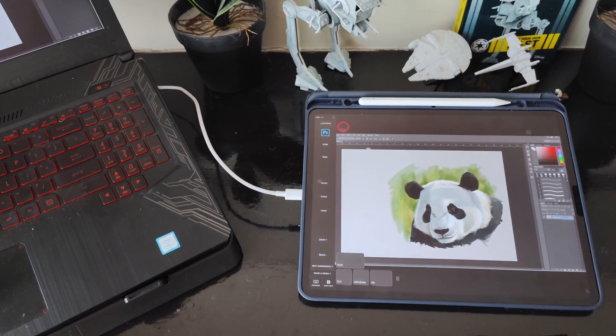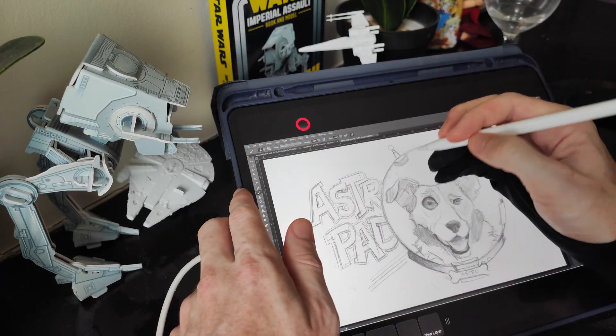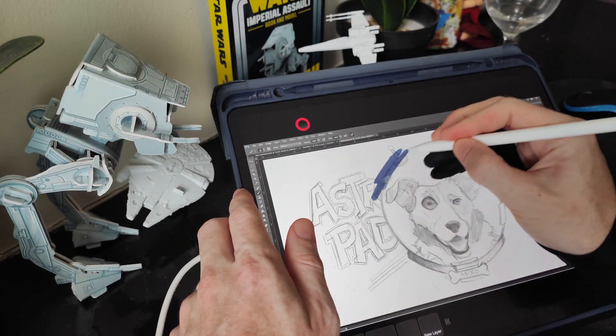If you're wondering about how to use your iPad with your computer to draw and paint in your desktop software, you definitely want to check out Astropad. This nifty bit of software turns your iPad into a drawing tablet for your Mac or Windows machine, similar to a little Wacom Cintiq, so you can draw in Photoshop or Krita or sculpt in Blender. It's not the only software that enables this, but Astropad does it better.